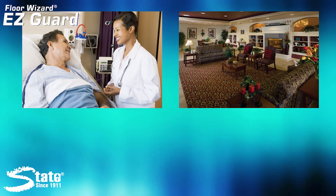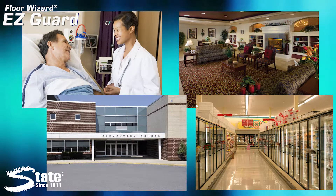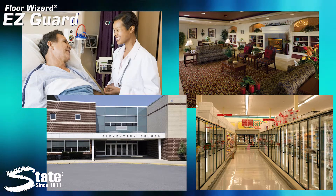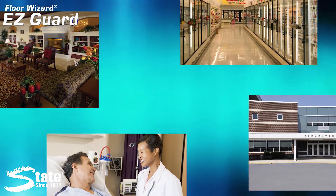Hospitals, nursing homes, schools, and grocery markets are just some of the places who currently use EasyGuard as part of a daily burnishing program. These types of customers demand perfect floors as they create a classy first impression.